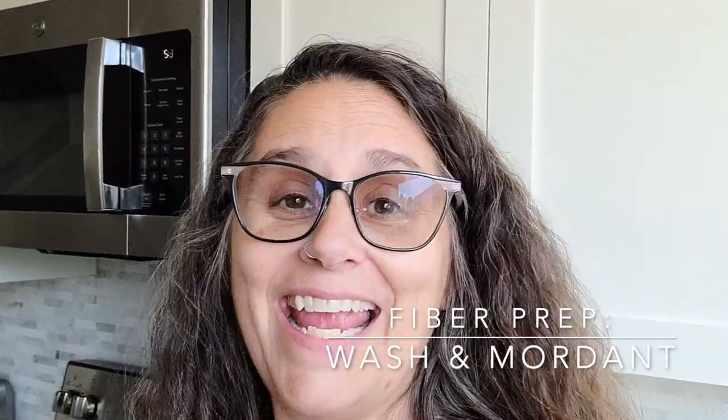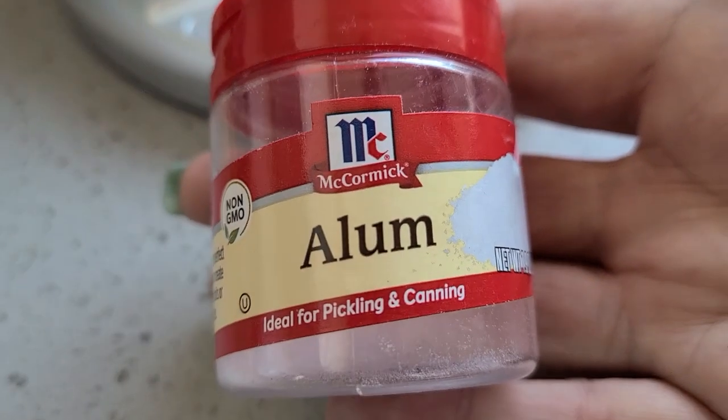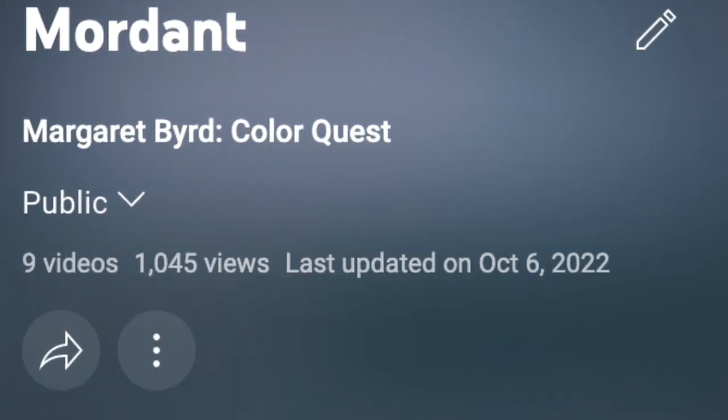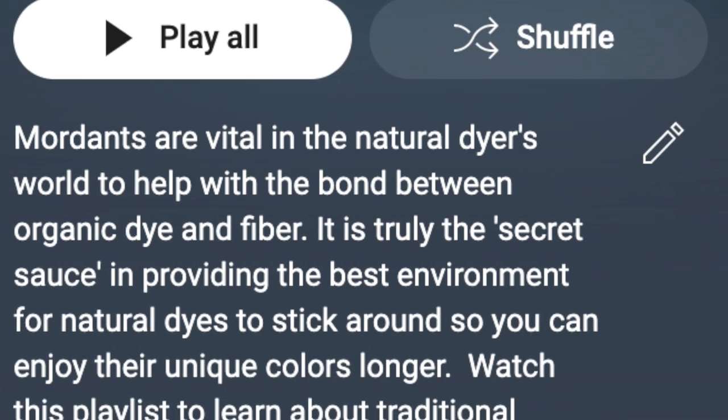Fiber is prepped — washed and pre-treated with a mordant. For wool and silk, which are protein fibers, I used alum. For cotton, I'm using aluminum acetate, a finely processed version of alum that cotton prefers. You can go back through the video library for information on how to mordant. Just know that pre-treating with some kind of mordant is going to make your life so much happier in your dye studio.